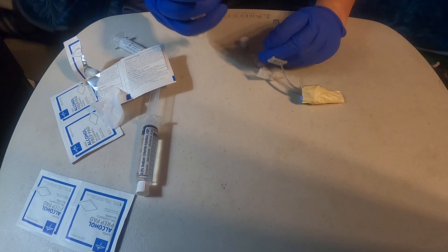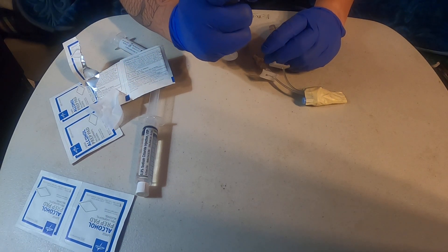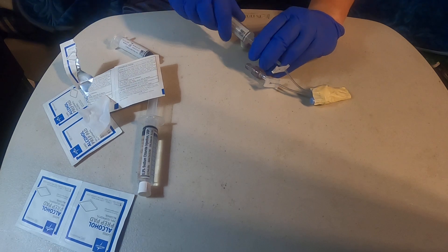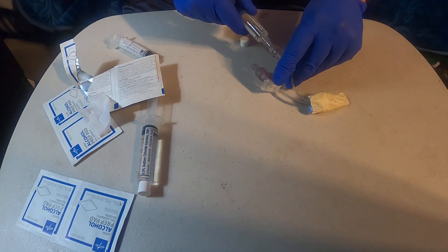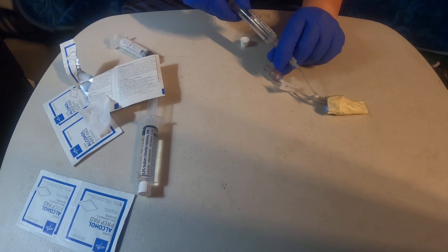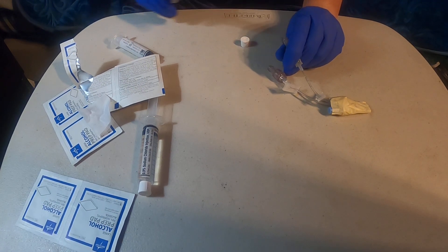Following that, you're going to go ahead and uncap your syringe and take out the air bubble. You would attach it, unclamp it, and then you would flush. After you flush the whole 10cc syringe, you would unclamp this.